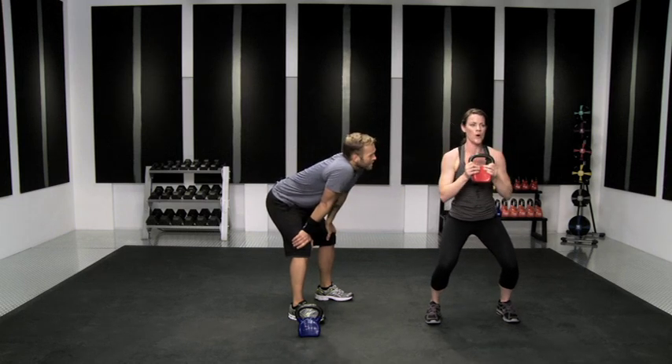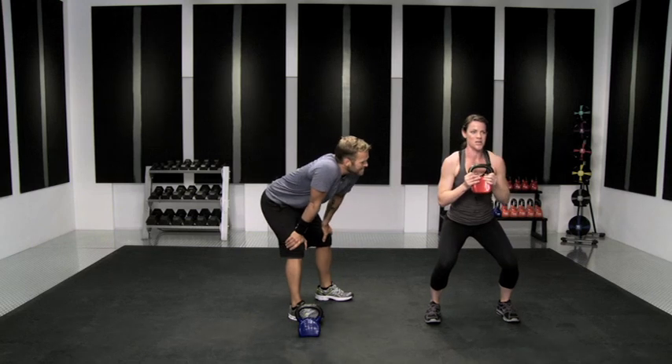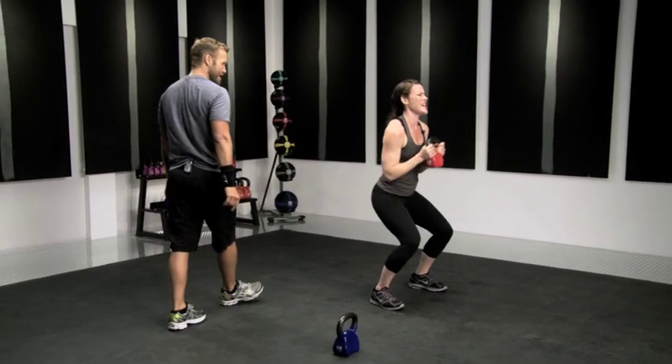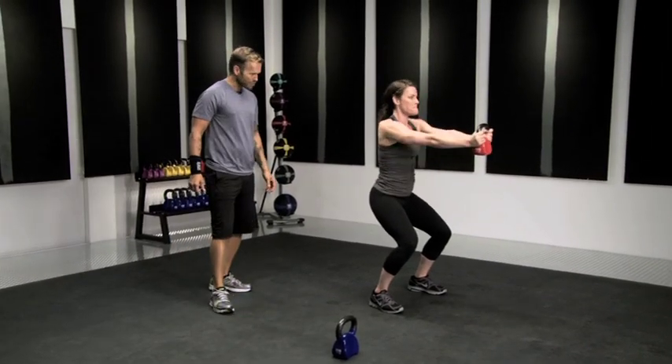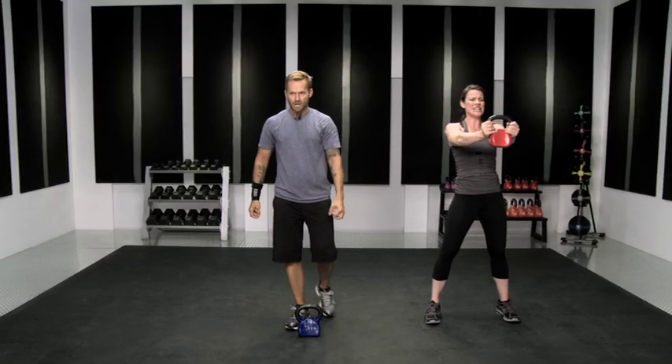And hold it. Hold it. Real strong right here. Press. Abs are engaged. Keep your arms moving as you add that lower body down just a little deeper. Really push that bell all the way out — push it all the way out. Stay there. Straighten the arms out.